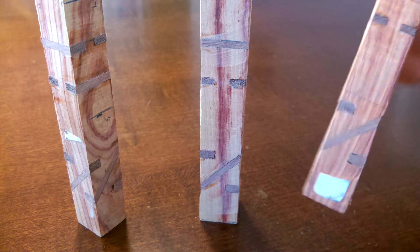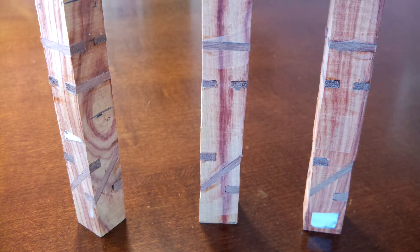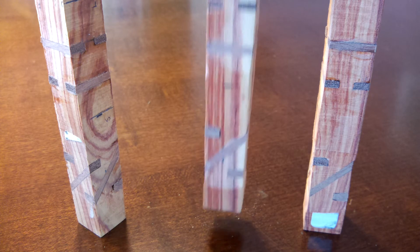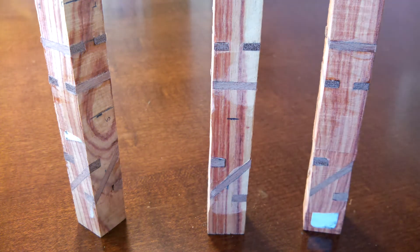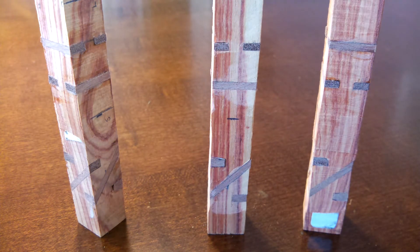That will be a nice straight hole to guide the bigger drill bits that need to be drilled after the fact. So I'll drill the 7mm through the whole blank, then cut it at these points, not between the stock and the cap of the pen. Then each individual blank I will cut and drill with the appropriate size, because there are two different drill bit sizes.